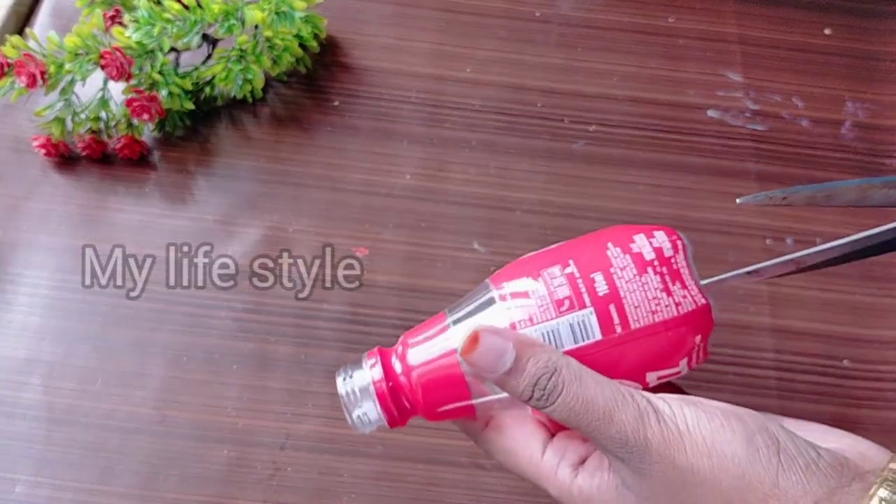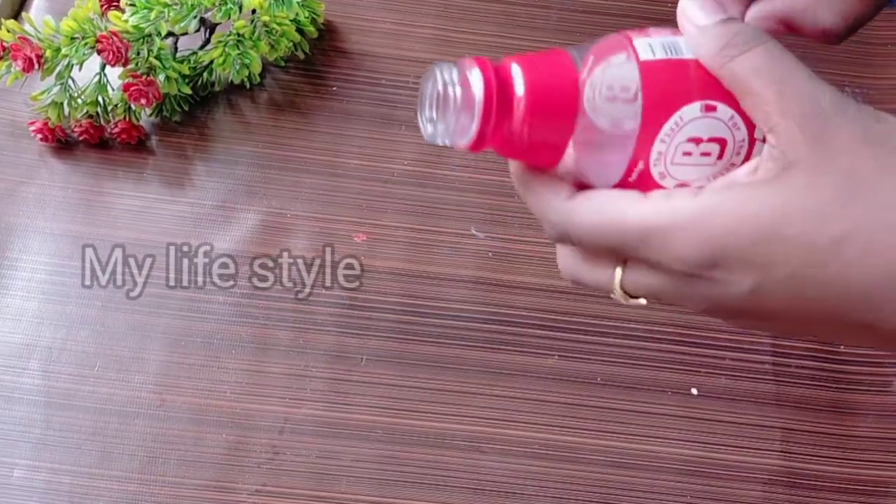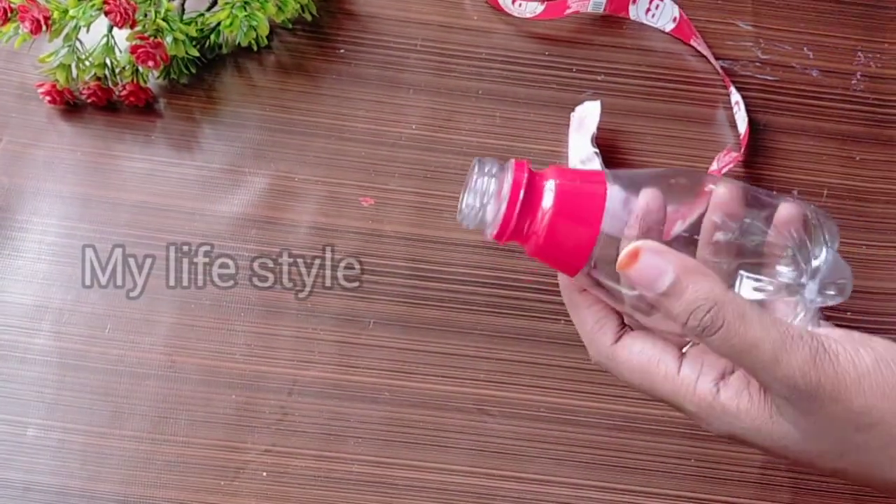The bottle looks like a fizz. You can use any plastic bottle. You will not have to cover the bottle — it is not necessary.